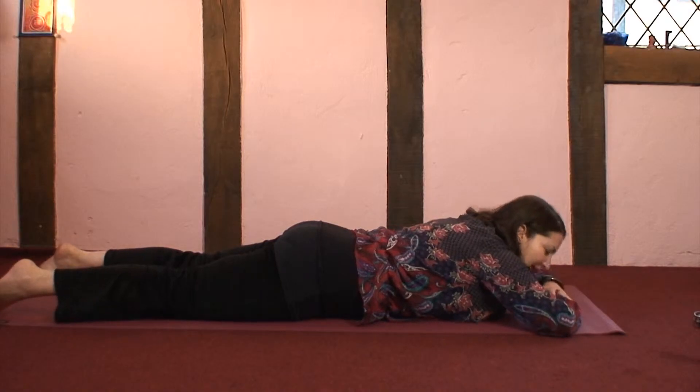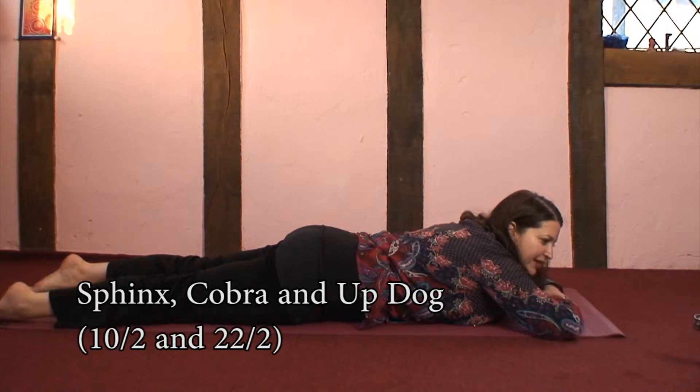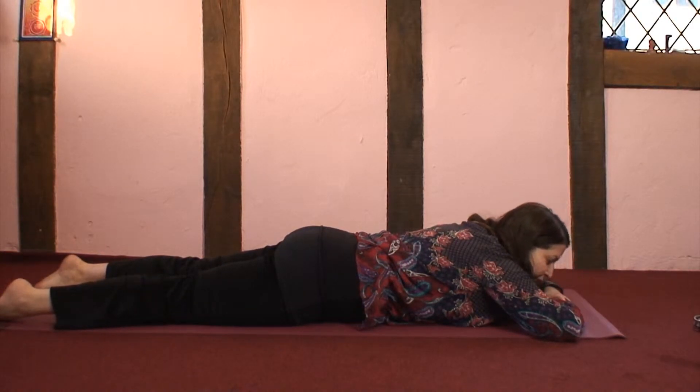Starting by resting on the belly, you may want to notice how it feels to rest on the belly as opposed to resting on your back in Shavasana. This is the rest pose.